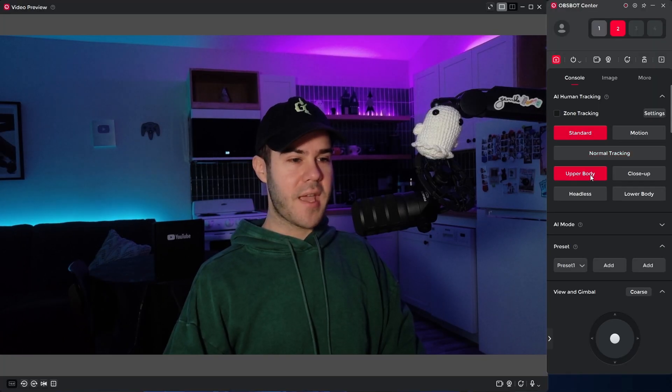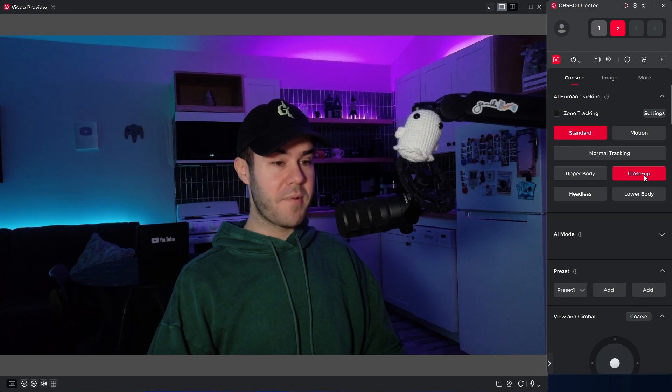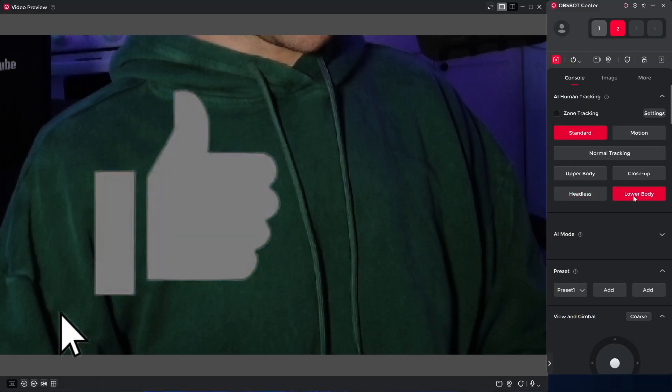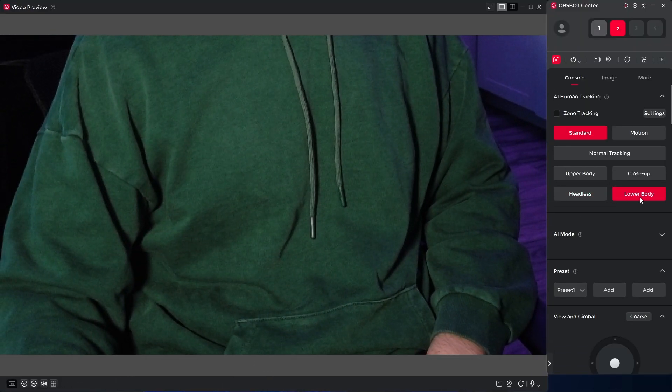It's got a bunch of different tracking modes: upper body, close up, headless — which zooms in on your chest area — so if you're one of those streamers, they've got you covered. There's also lower body if you want to move over to a Patreon alternative. Kind of weird, but hey, everyone's got a different income source. I got to respect anyone with the hustle.